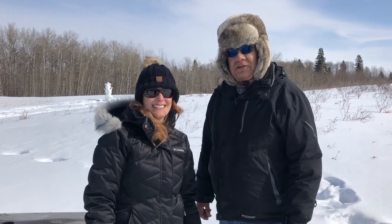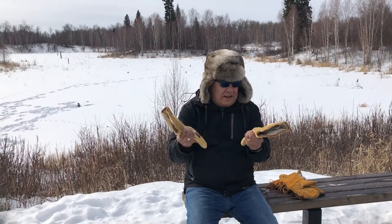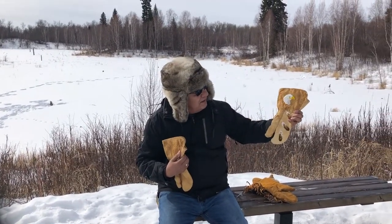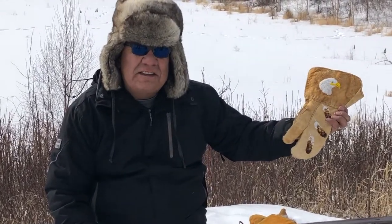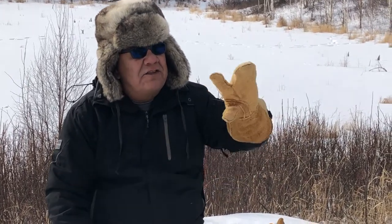Hi everyone, we are here today with Elder Burt Auger at the Beaver Hills Biodiversity Trail for another land-based learning. I wanted to talk about these gloves — they're similar to mine, mitts made out of moose hide and beaded with glass beads. They're from a relative of mine, Chief Isaac; his grandmother beaded them and made them for him. You'll see that they have this little extra finger on them.